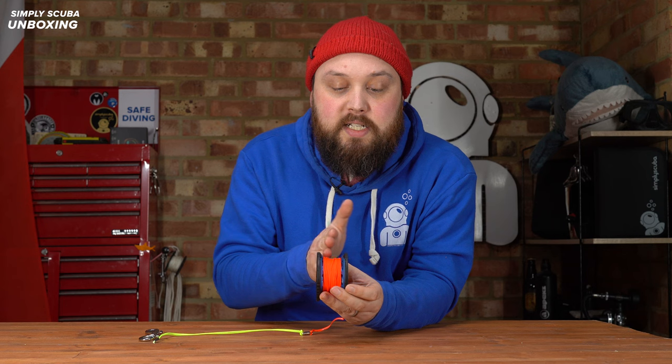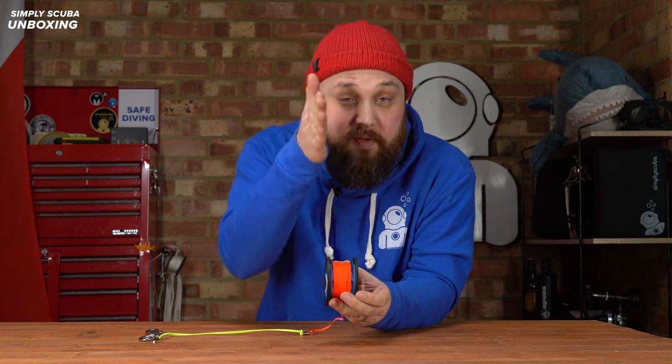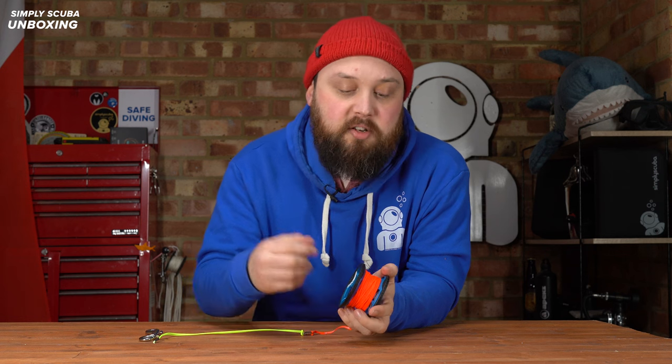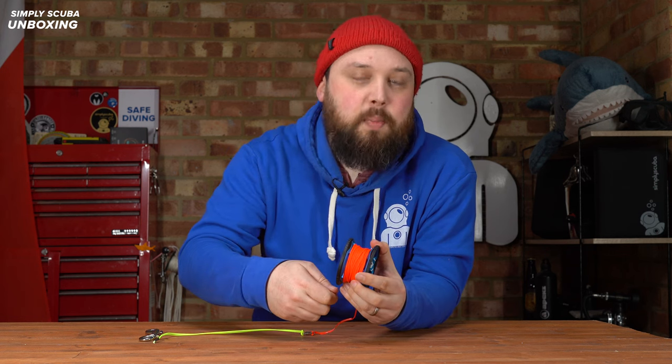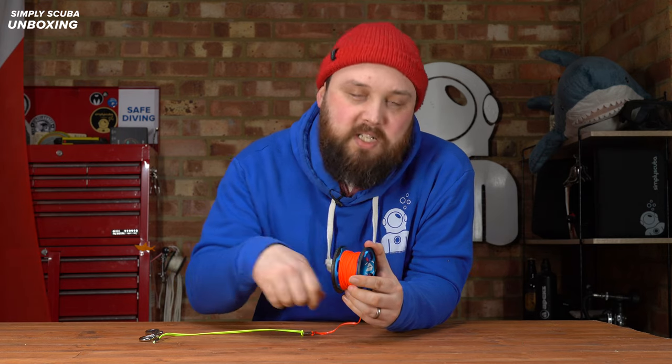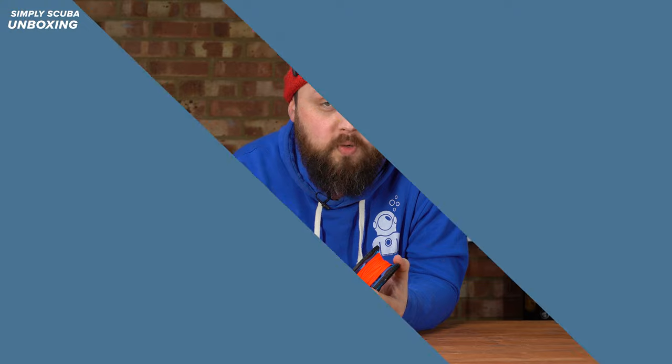Again, instead of tying knots they've stitched that section, so it's very, very strong. When you are winding it back up you can see it actually has flared sides instead of just parallel sides — again making your life much easier in the water. Instead of skipping a wind, you actually funnel it into the center, so it's much easier to wind in.